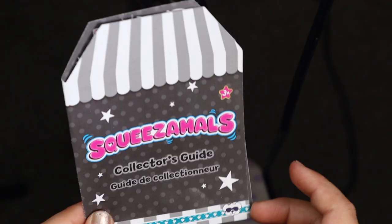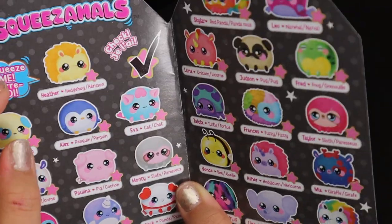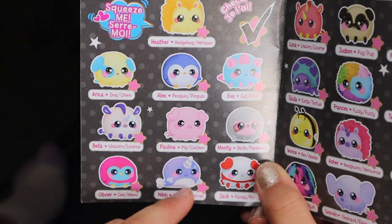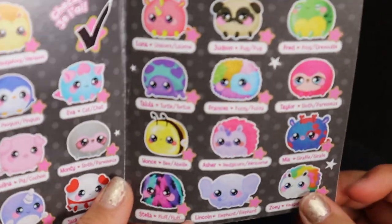This is the collector's guide, and it says Squeezimals Collector's Guide. Squeeze me! We got Eva Cat. We got Nicky Narwhal. Monty Sloth. We got Stella Fluff — she's really fluffy.